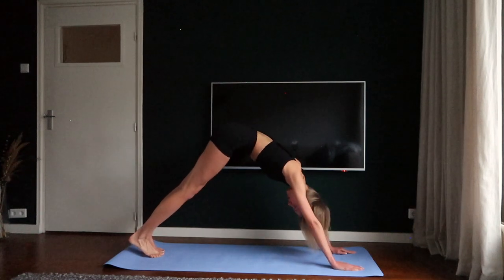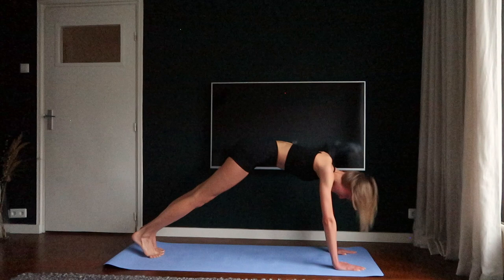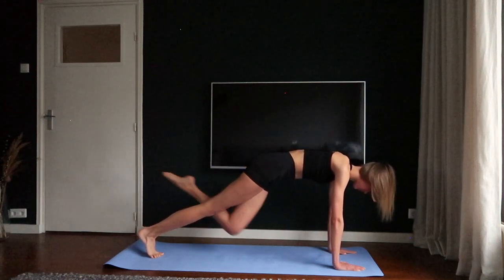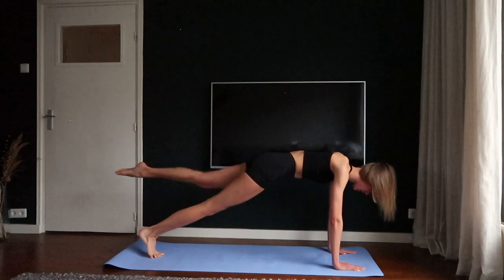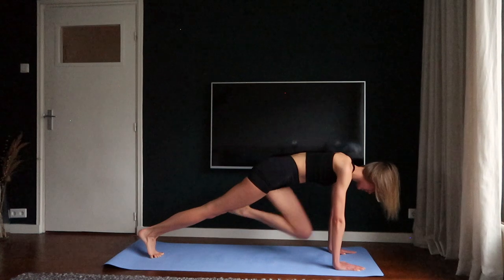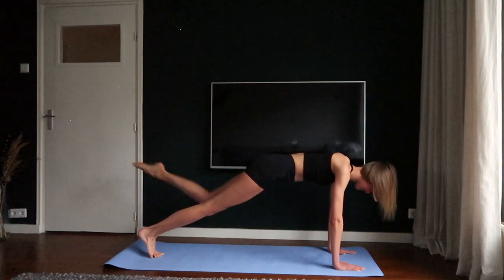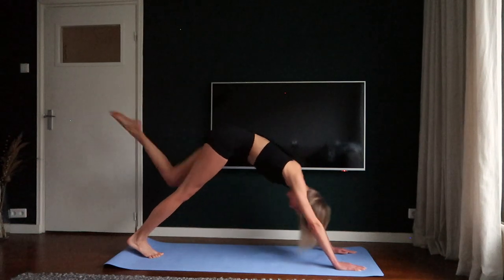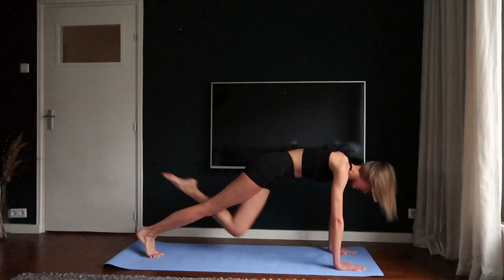Go back into the high plank. Lengthen your left leg and crunch your knee towards your chest. Two, three, four, five. Go back into the downward facing dog and crunch your knee towards your right elbow.